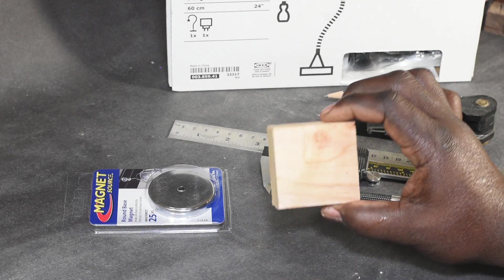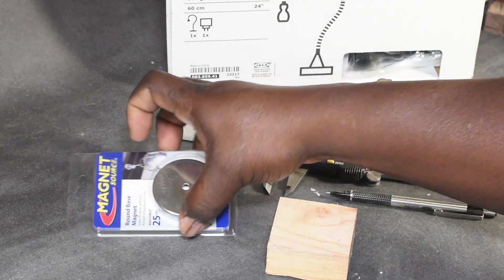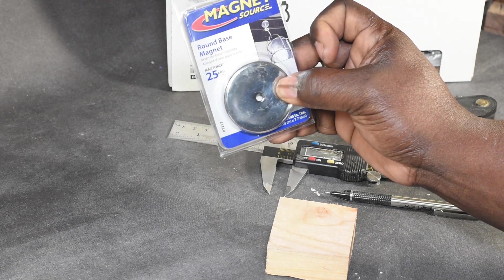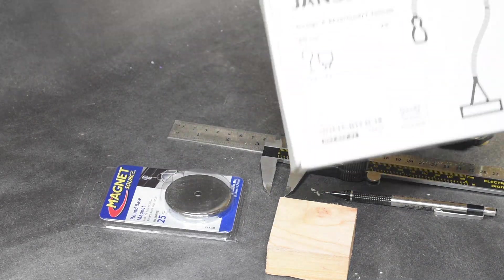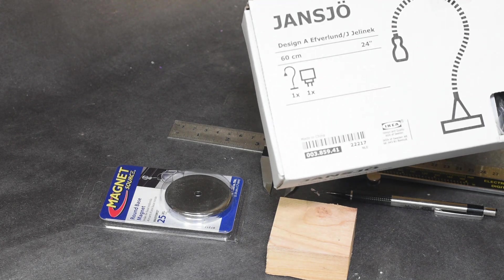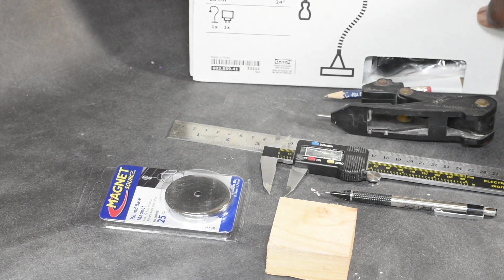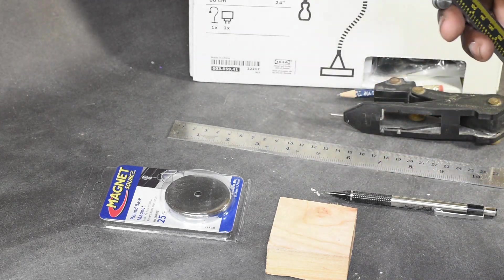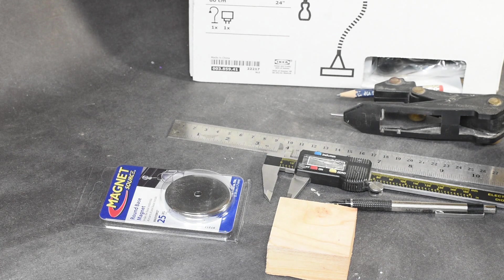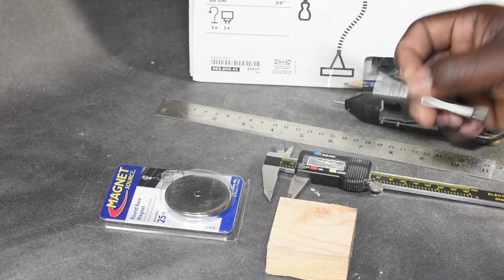This project requires very few materials: a block of wood, a fairly strong magnet from the big-box store, a Jansjo flexible neck lamp from Ikea, a compass, a set of calipers, a ruler, and a pencil.